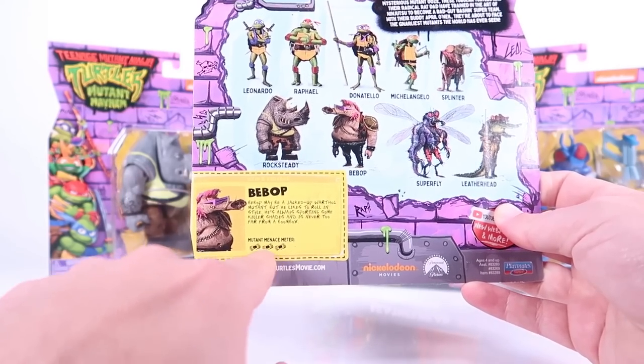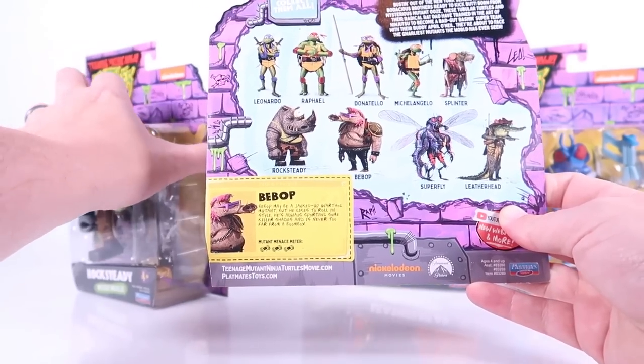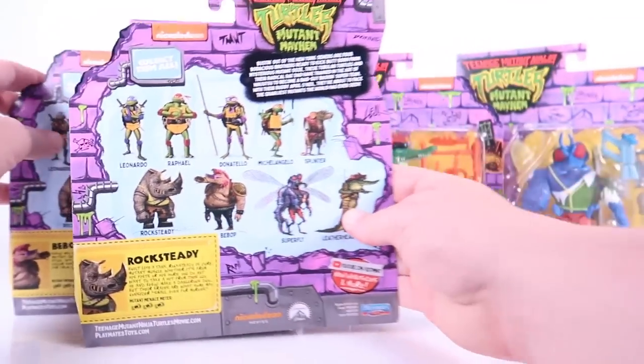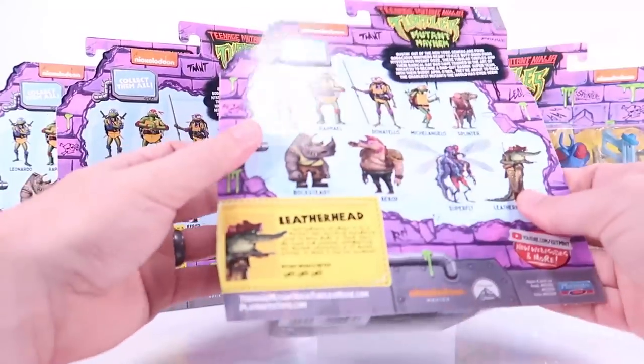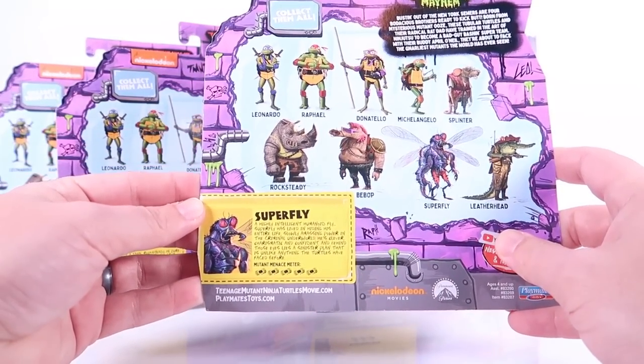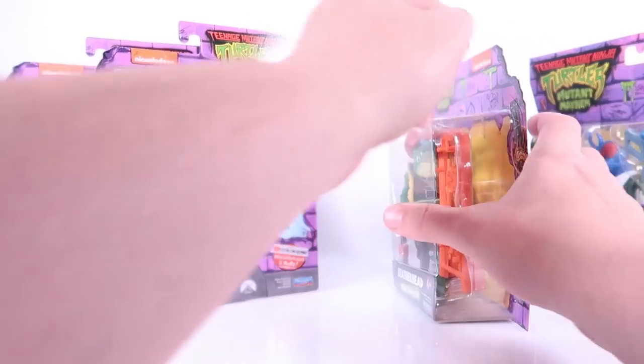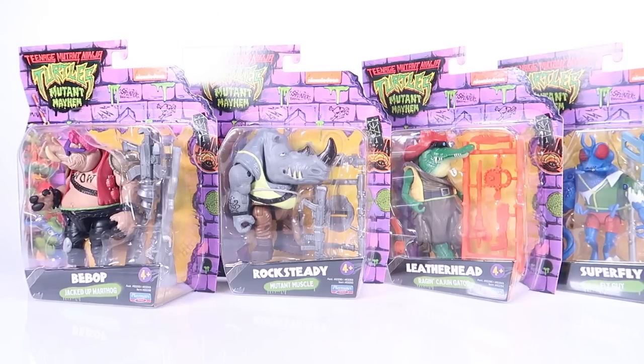Down in the corner we do have brand new clip-and-collect file cards for each of the characters. I also love that there's a mutant menace meter. Bebop has three mutagen canisters, Rocksteady also has three, Leatherhead has three, and Superfly is maxed out with five — pretty cool stuff.